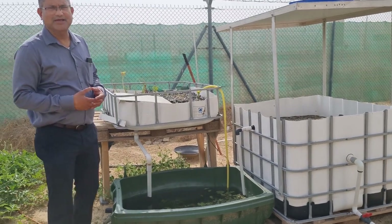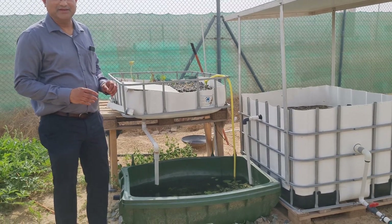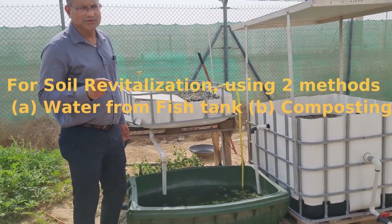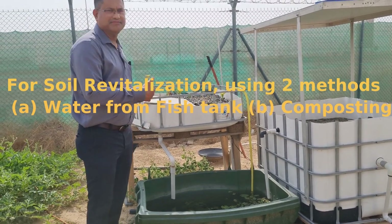Hello, good afternoon. I am Joseph John, passionate about organic way of cultivation. What I am trying to do is enrich the soil through organic methods. Two tested methods I am showing: one using fish water and second using composting.